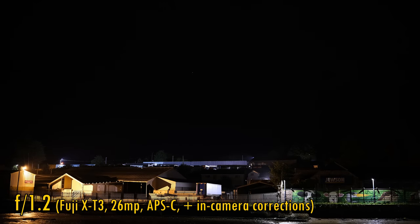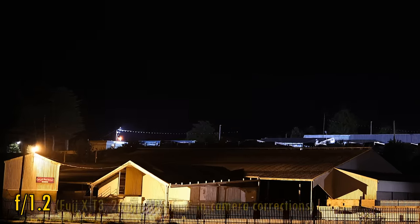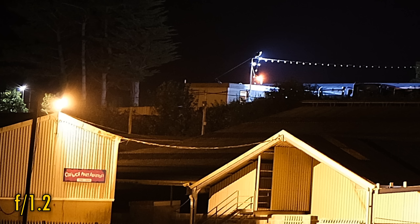While we're working in the dark, let's take a look at coma levels — and impressively, there's none of it to be seen here, even at f1.2. That's a very pleasant surprise. Well done, Viltrox.